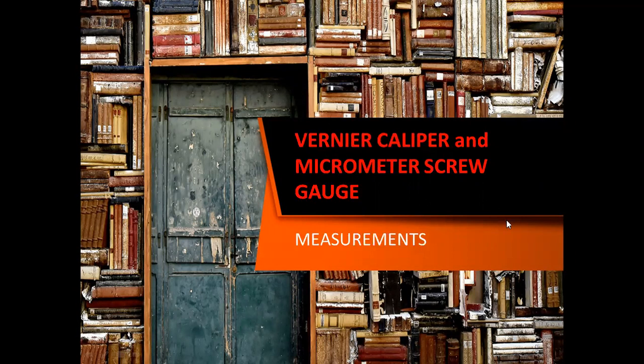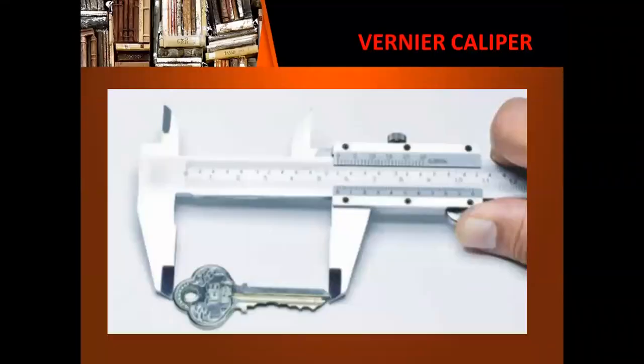Let's begin with the vernier caliper. This is how a vernier caliper looks like. On this part of the vernier caliper, we can measure the length of objects or even the outside diameter of a cylindrical object. On the other hand, if you want to measure the inner diameter of a cylindrical object, you may use this part over here. But our main focus for today will be the main scale and the movable sliding vernier scale.